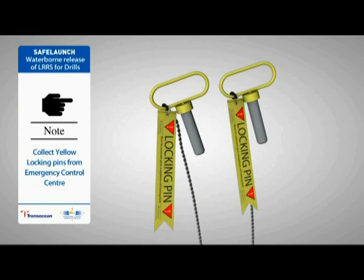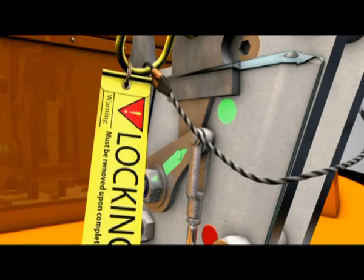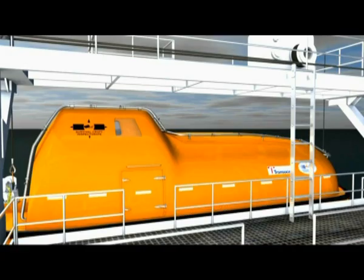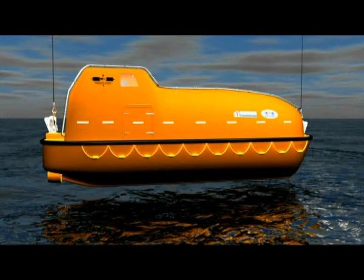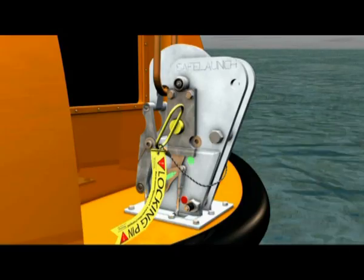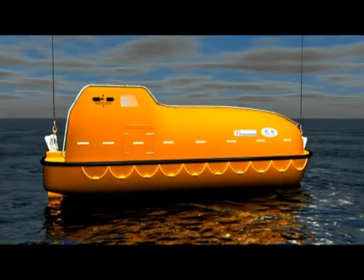Collect yellow locking pins for the lifeboat being functioned from the emergency control centre and install them, securing them with an R-clip. Confirm each hook lock indicator is pointing to the green safe position. Confirm there are no obstacles present below the lifeboat. Lower the lifeboat to just above the water. Confirm at the release assembly that the yellow hydrostatic interlock indicator is in the green locked closed position. Remove the yellow locking pins, start the engine, and lower the lifeboat to the water.